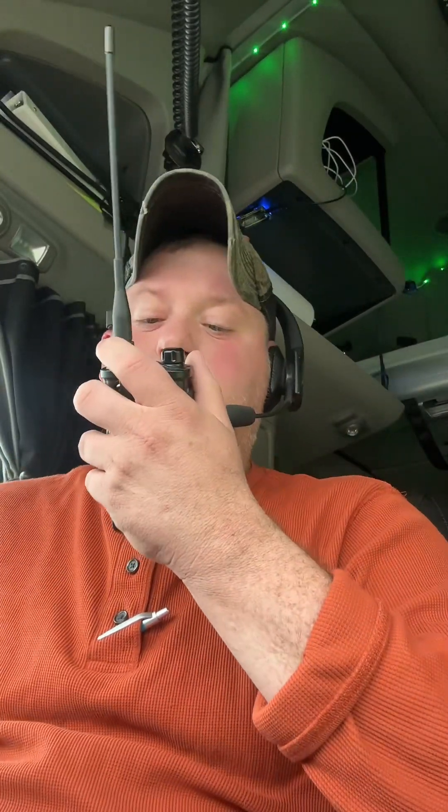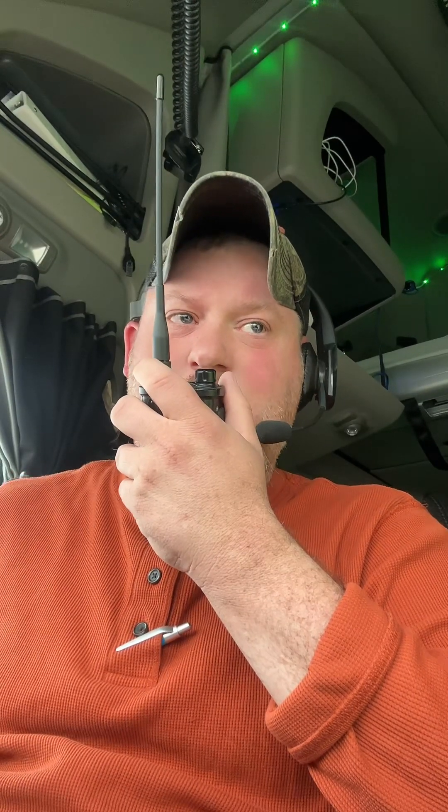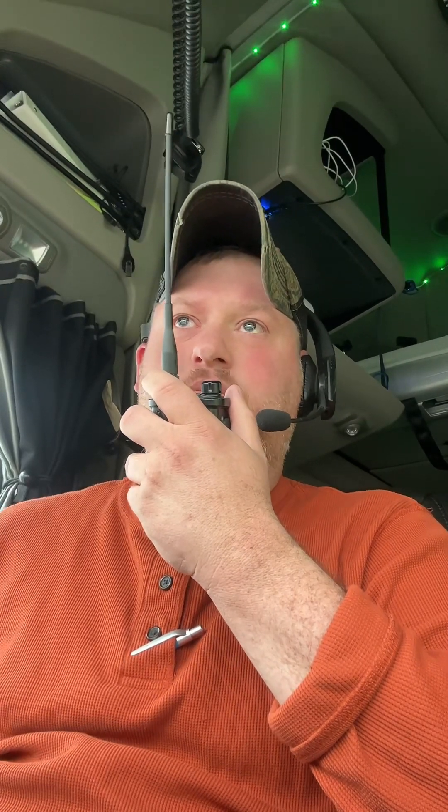I was talking a little soft, so let's try it one more time. This is KQ4CCM, your friend the trucker in hand, talking at a normal level. Testing the audio on the Tid Radio H8.